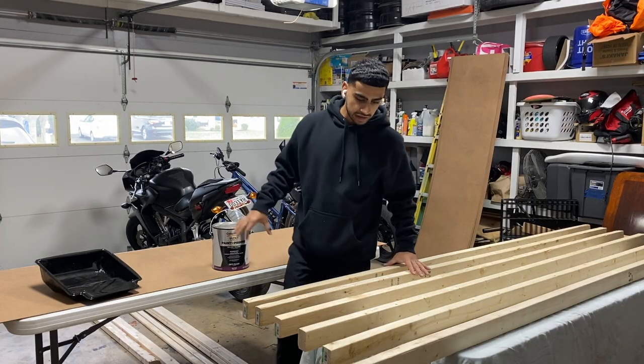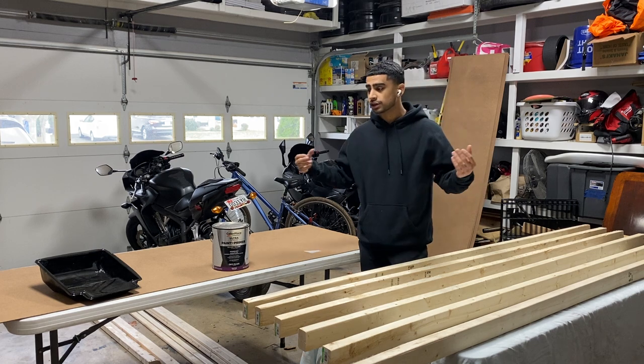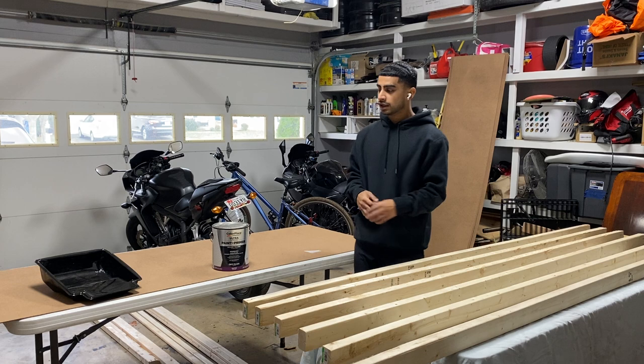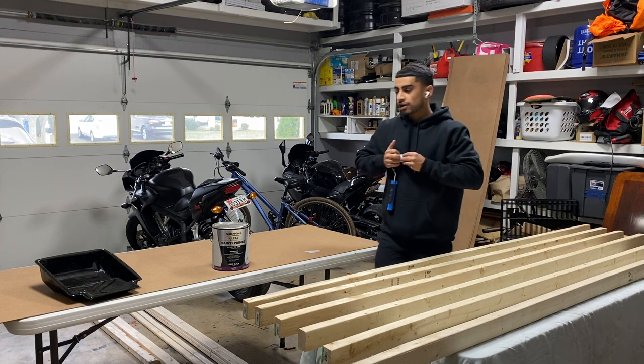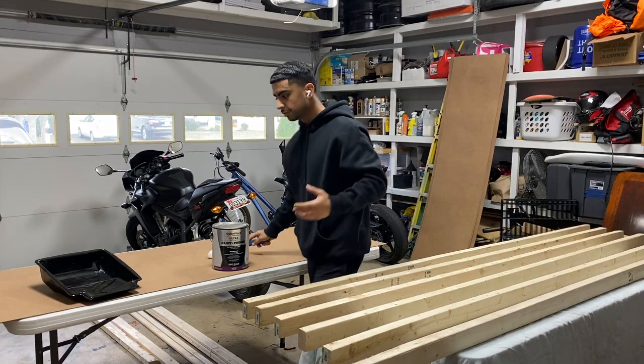Alright everybody, I got everything laid out here. I'm going to start painting it all black — for this one I'm just going to make it all black. You don't have to paint your stuff, but paint it however you like. I'm going to paint it first. Unfortunately, I forgot to get a bigger roll, so I'm going to have to make do with this one, but I'll be fine.